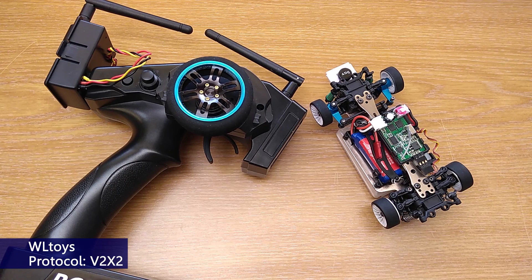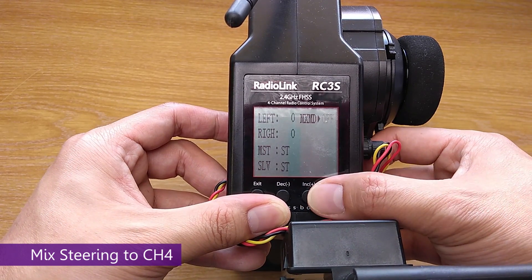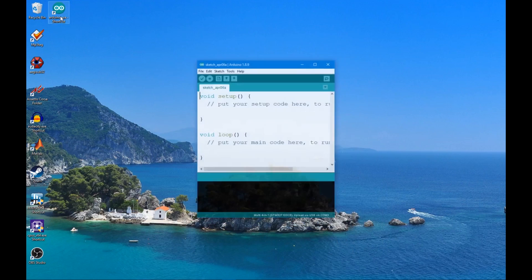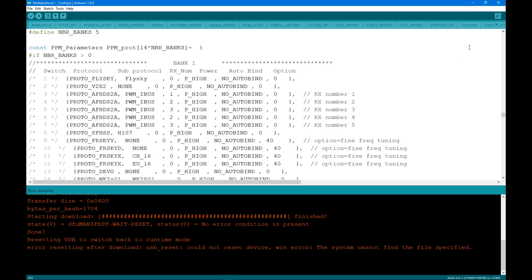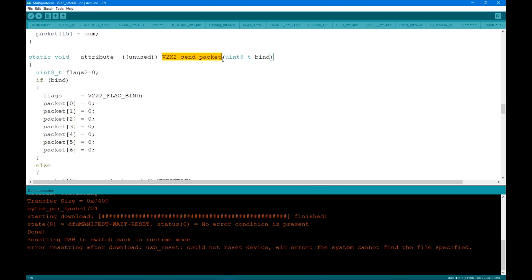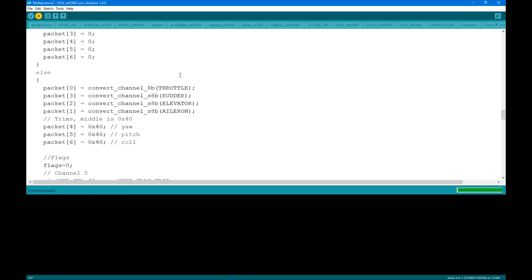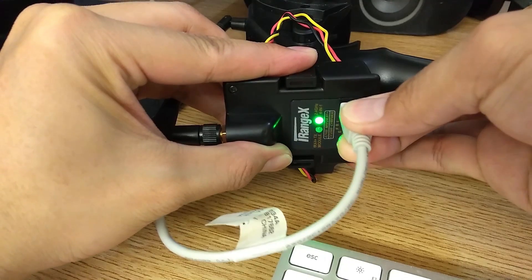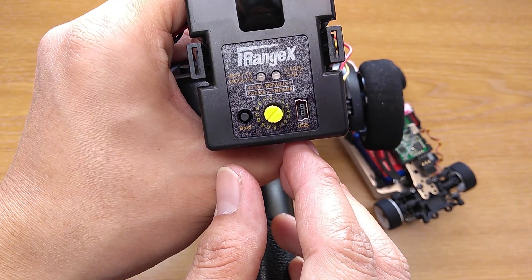For WLToys, the channel order is different. You have two options: use the channel mixing on your transmitter if available, or configure it from the firmware, which I consider to be better. Go to Arduino IDE and open the multi-protocol project. Select the V2X2 file and go down to Send_packet. Look at the else block — you have to change the order from 0,1,2,3 to 0,3,2,1. Now verify and upload it to the module. Once finished, disconnect it from the computer and select the V2X2 protocol on the module — I've changed it to position 2 on mine, yours might be different.